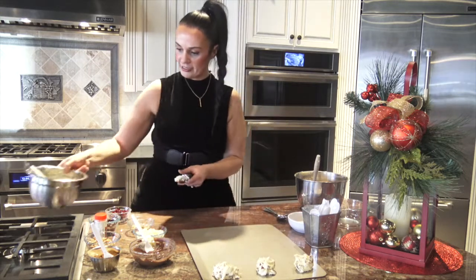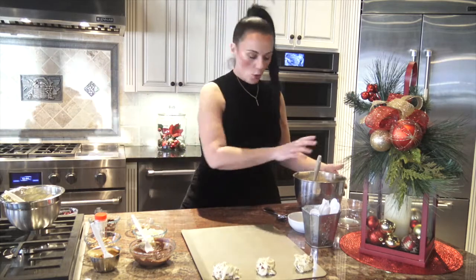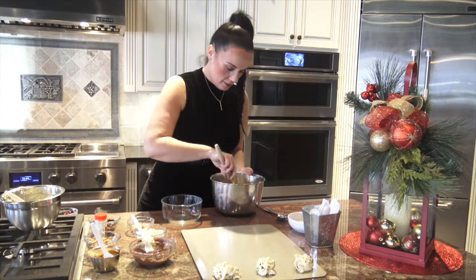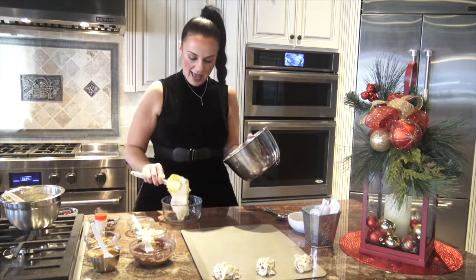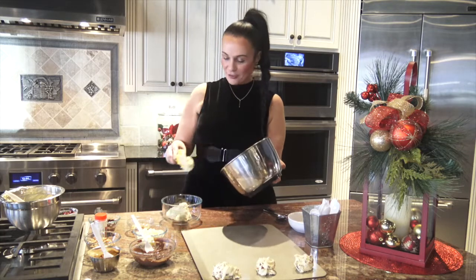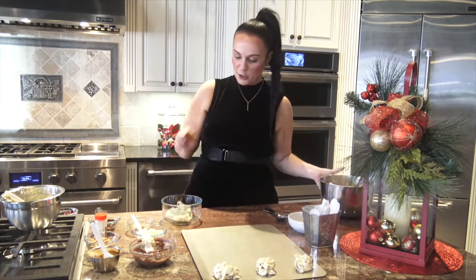I'm cleaning out my ice cream scoop and moving on to our next flavor: white chocolate and Nutella — another one of my absolute favorites. I'm going to take another quarter of my cookie dough and add it straight in. The possibilities are absolutely endless, so please make whatever you love at home.